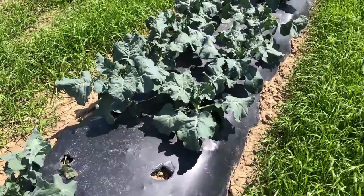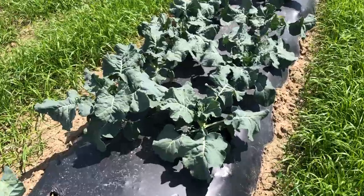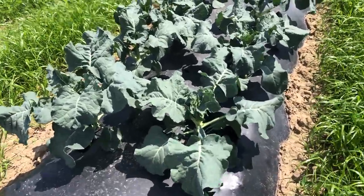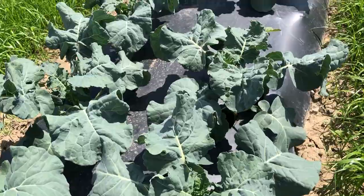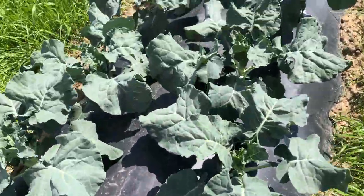This is a look at open-pollinated varieties in contrast to the hybrids. So we're starting off here looking at Bernie. This is a nice hybrid, really quite dark green and fairly compact.